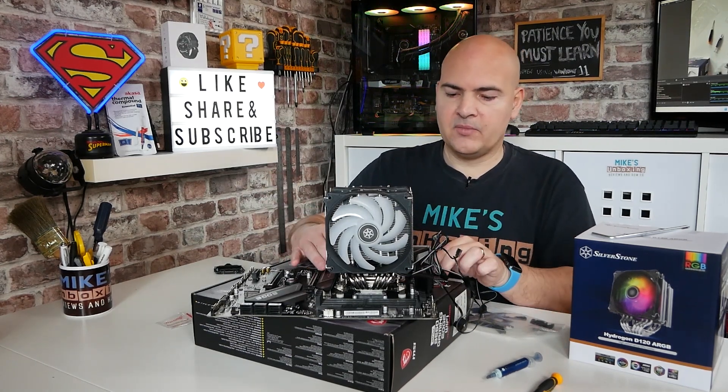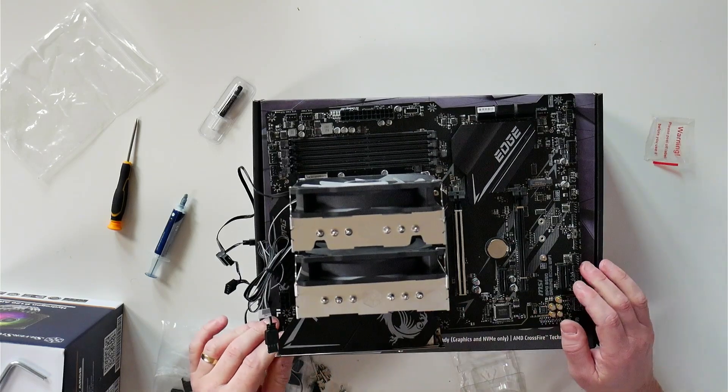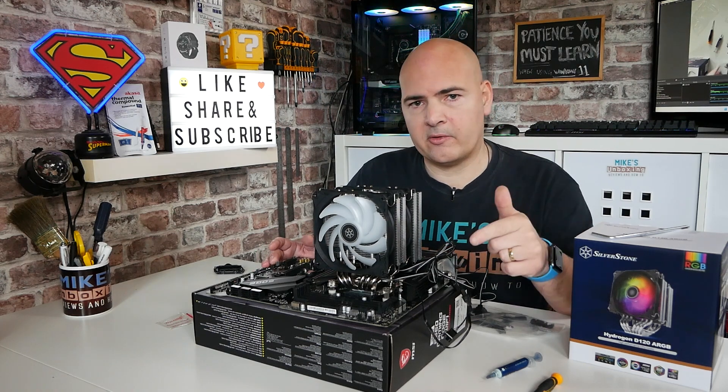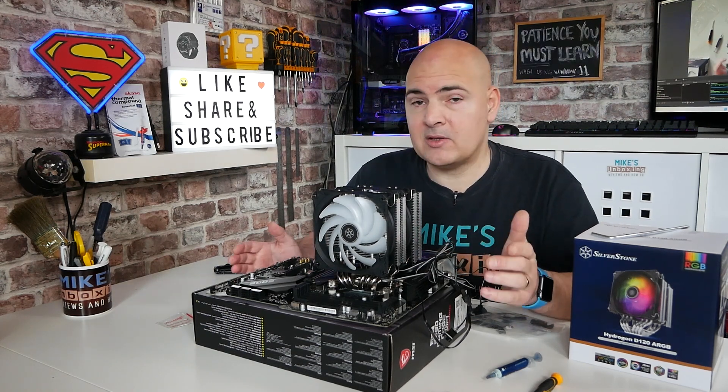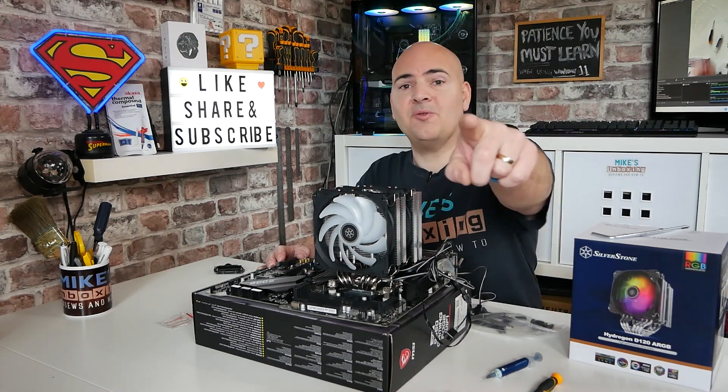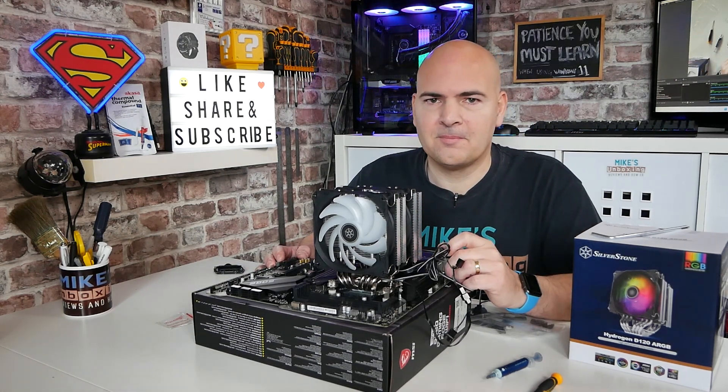Nice and easy to do, and actually quite a painless task. Hopefully this video has been helpful to you — if it has, don't forget to give it a thumbs up. Any comments or questions, you know where to put them in the comments section below. I've been Mike, this is Mike's Unboxing Reviews and How To, and hopefully we'll catch you in the very next video. Thanks for watching.